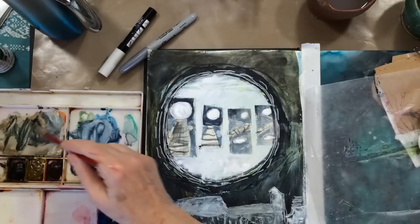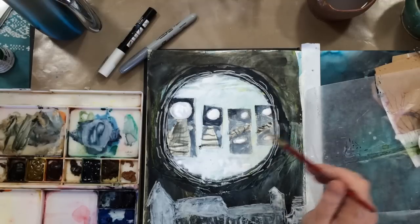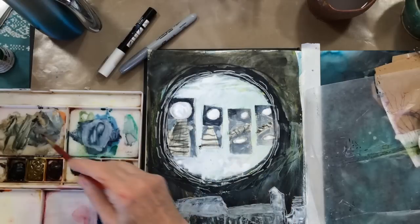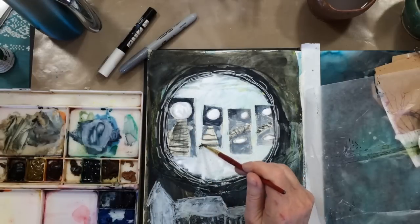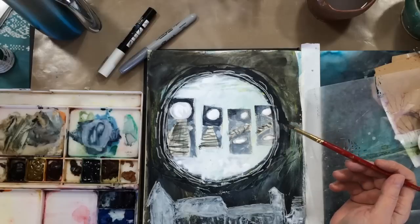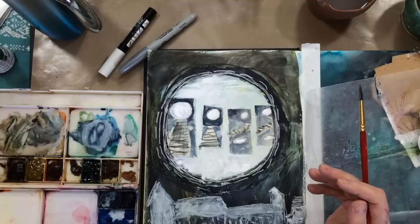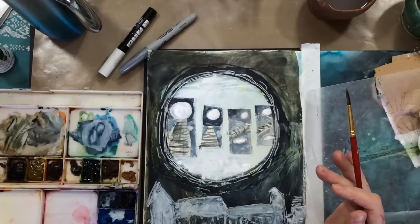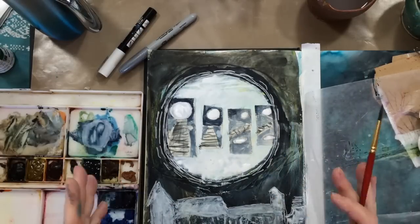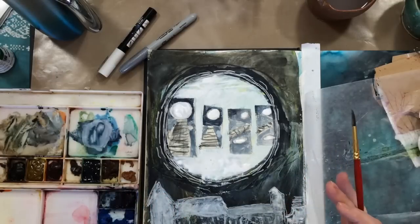I remember being at the Japanese garden in the winter and the snow was really deep. They let me in because I was working on this series and it was a Philadelphia show — so they let me in to work. I remember making these thumbnail sketches. It was so cold, but it was so magical and beautiful. And I feel like I have recreated, at least for me, the feeling of that day and the memories I have of working on that series.